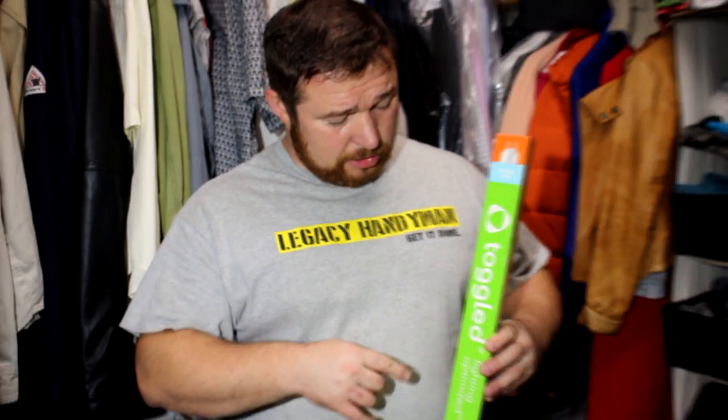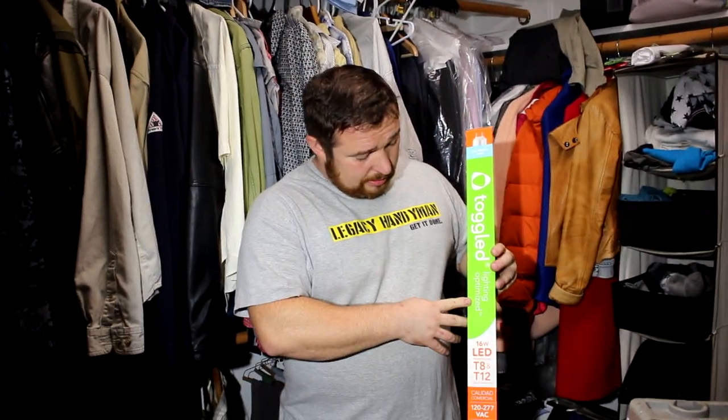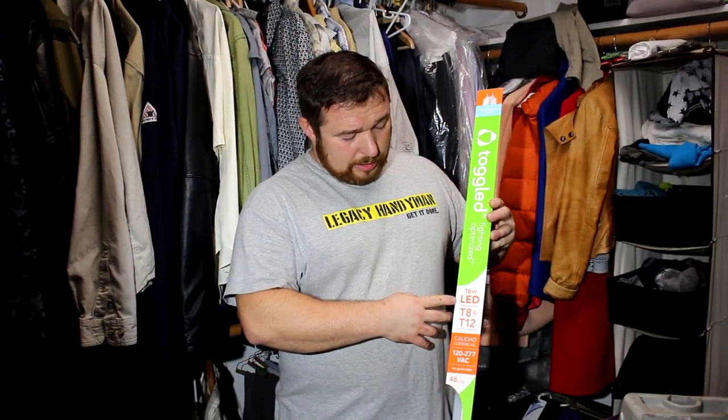Hi, this is Legacy Handyman. Today we're installing 4-foot fluorescent light fixtures — toggled lighting optimized 16-watt LED T8-12 bulbs, which is equivalent to 32-watt bulbs.